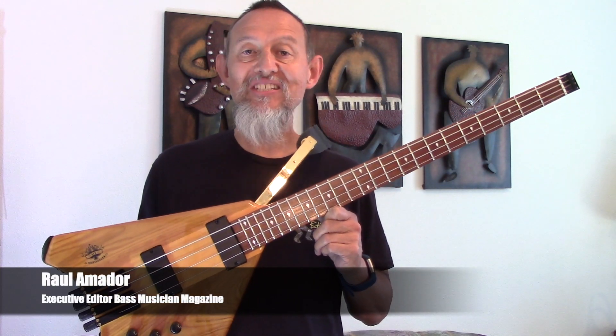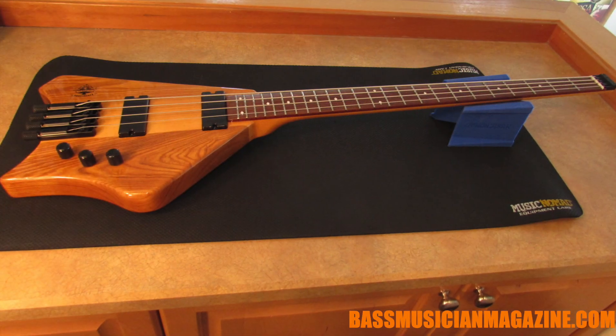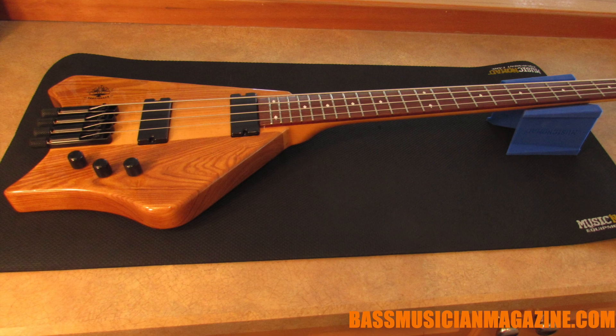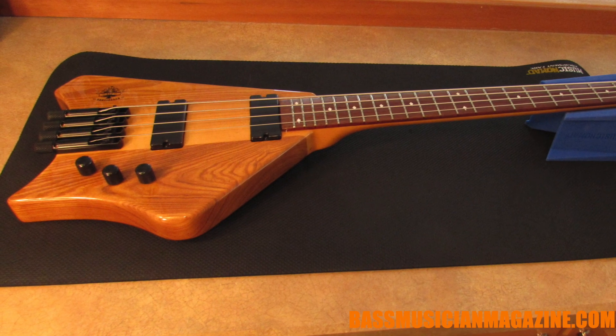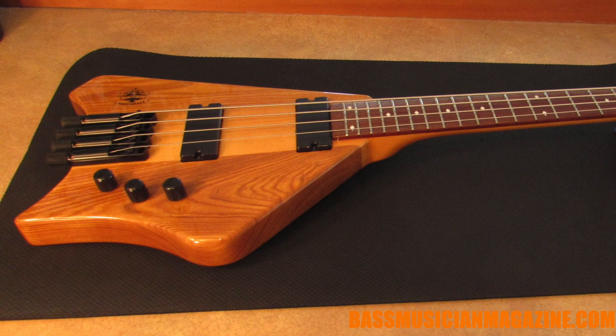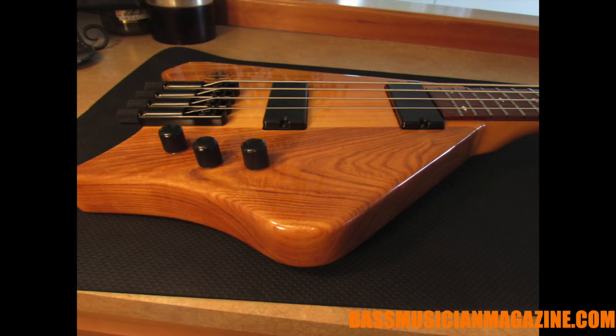Hey, this is Raul for Bass Musician Magazine and today we're going to check out the Bootlegger Ace headless four-string bass. Let's take a close look at it. Made in Korea, this compact instrument is 39 inches long, 11 wide, and one and a half thick.